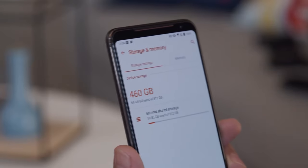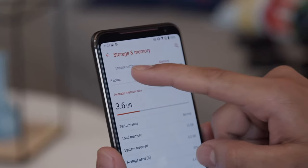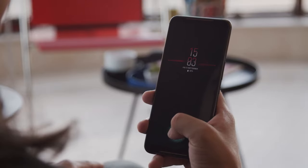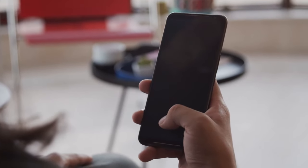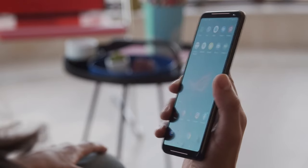One thing to keep in mind is that on this phone, storage isn't expandable through microSD. But you do get a ton of storage onboard, with the larger option reaching 1TB. Under the display sits an optical fingerprint reader for you to wake up and unlock the phone. It works pretty well, though not the fastest around. Face unlock is an option too, but a less secure one.